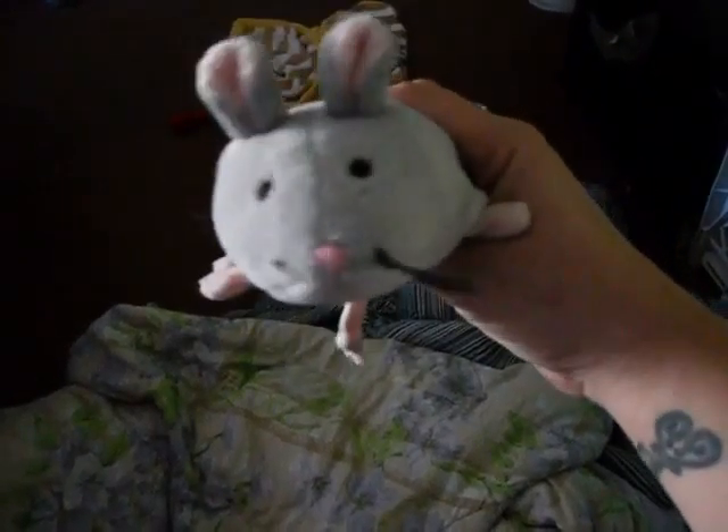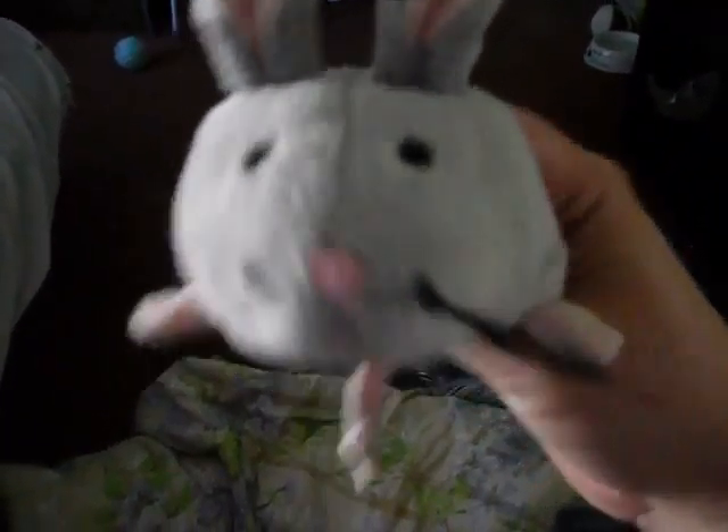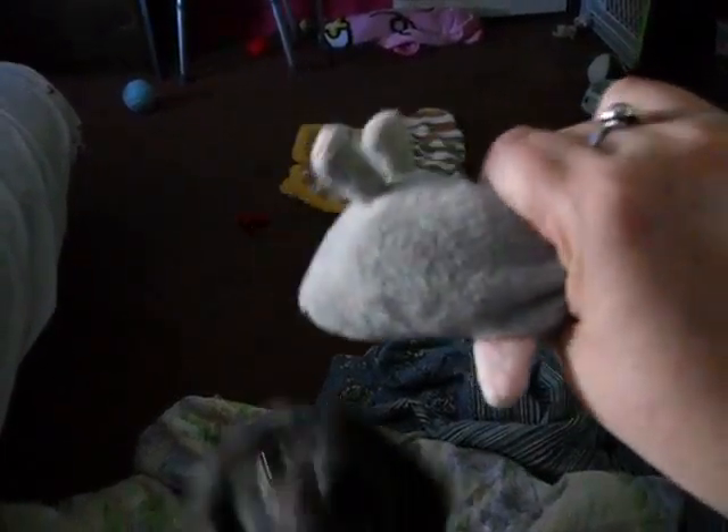I'm also going to try to have some more guest stars. Maybe Mr. Mouse will make an appearance from time to time — oh my gosh, look, it looks like he already ate some of the whiskers off of it! Maybe Mr. Mouse — he needs a name — maybe he'll make an appearance from time to time on the videos.